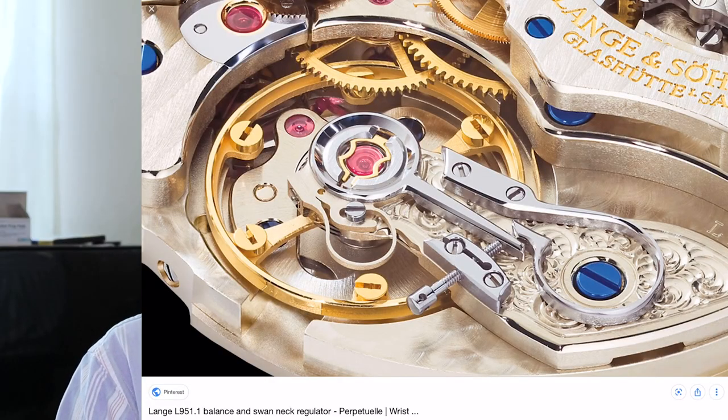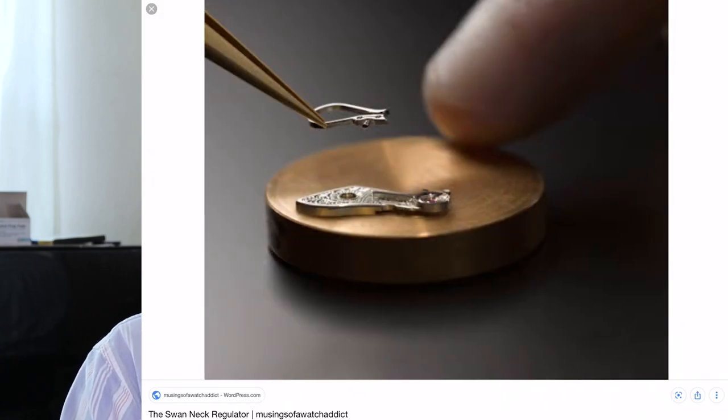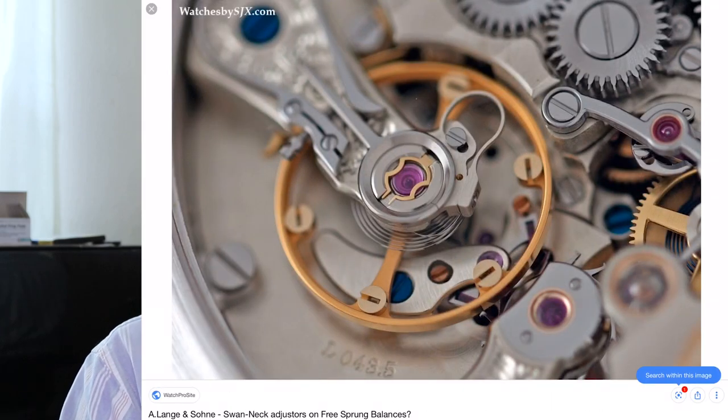Is this thing necessary? Probably not. But it does add more fancy and elegant parts to a watch that the manufacturer can then turn around and justify for all the extra thousands of dollars they're going to charge you.